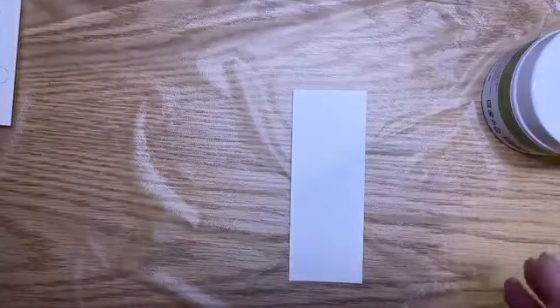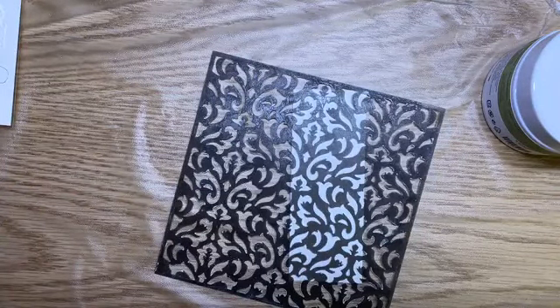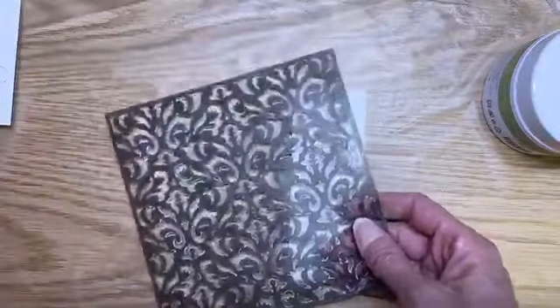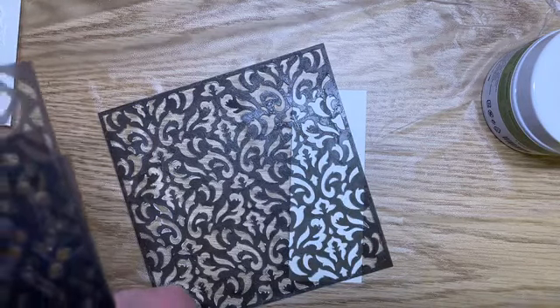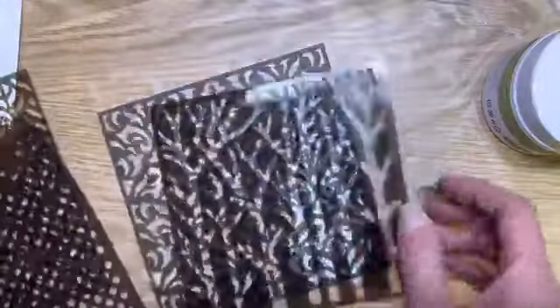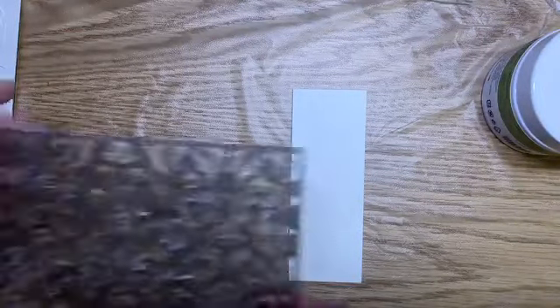I have some embossing paste here — this is just the regular embossing paste. And then I have an embossing paste mask. This one comes from the Basic Pattern Decorative Masks set. It comes with some birch trees, a fun fleur-de-lis type pattern — kind of reminds me of a Victorian wallpaper — some polka dots, and another random pattern which would also be really cool on this project. Any of these would be cool; maybe not the trees for this small a piece, you'd want a bigger piece for that.